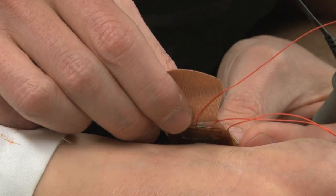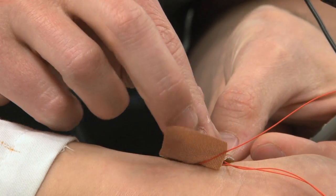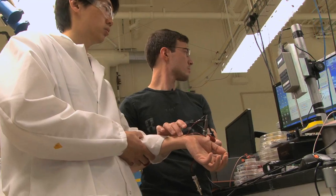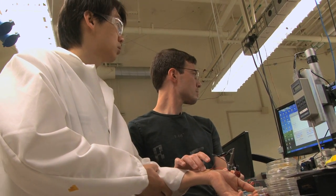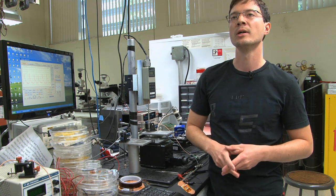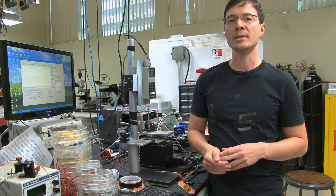We hope towards the future to incorporate these kinds of bandage with wireless technology so that the patient can wear this kind of bandage without interrupting their everyday life — which can be used, for example, during surgery, where the doctors need to trace the pulse continuously.